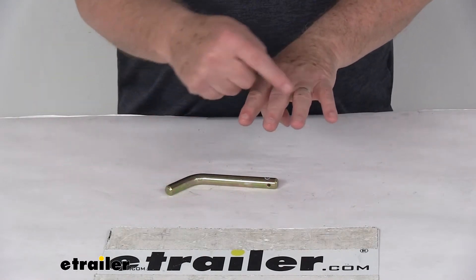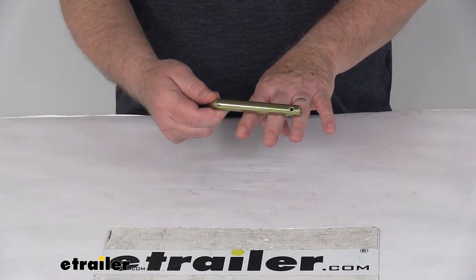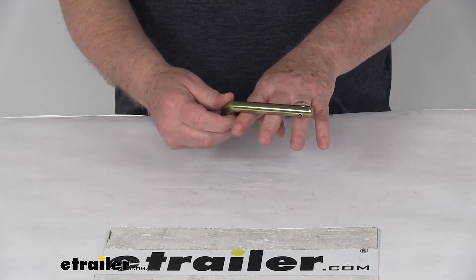Those three ears will have three holes in them, so basically this pin will slide through those three ears of the adapter, and it holds the adapter to the base plate.